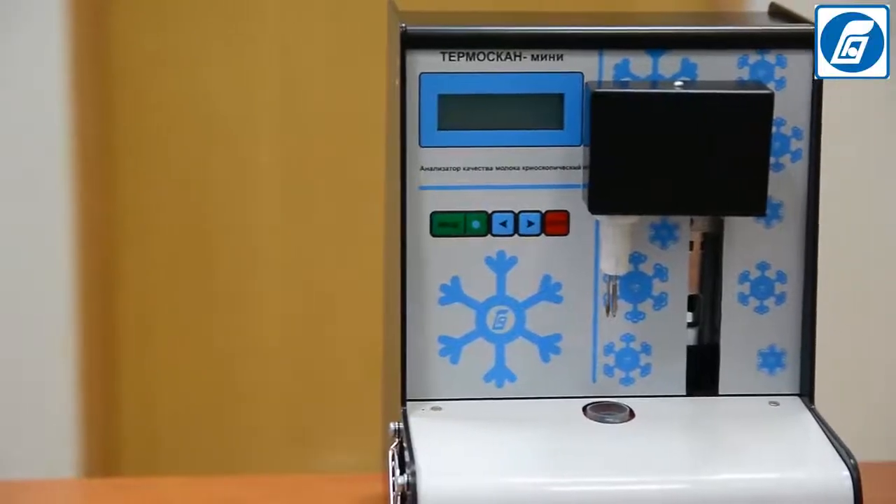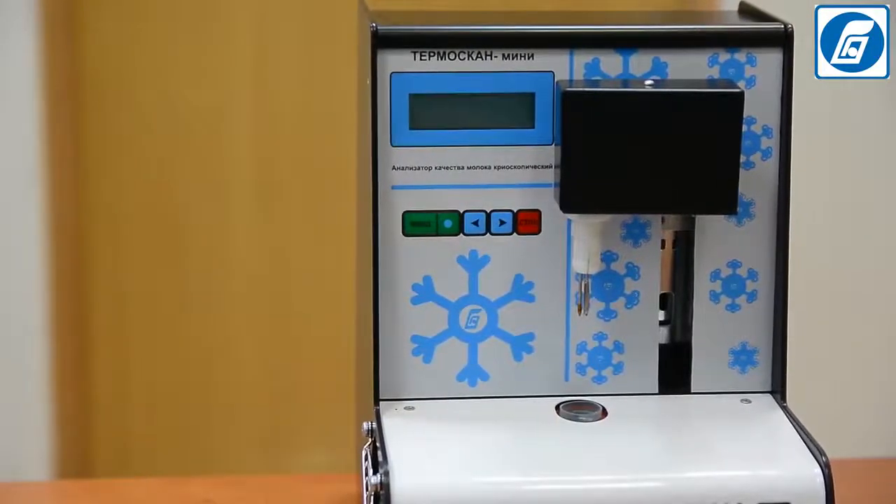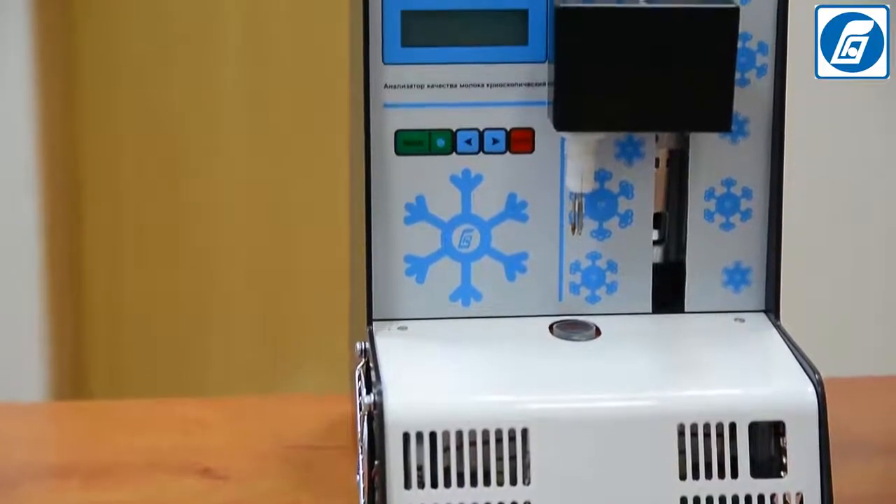We are glad to introduce the newest model among the cryoscopes available today — Temascan Mini, produced by SIVA-GROPRIBOR.